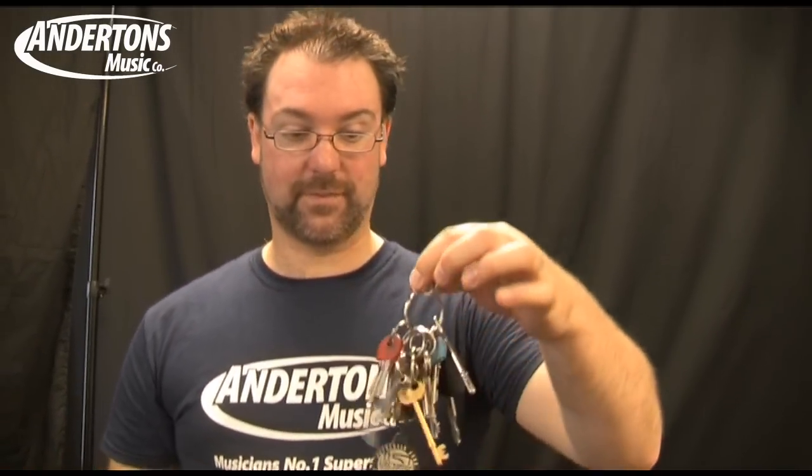Greetings, I'm Rob Chappas from Andertons here with the amazing Alex from Roland. I just want to show you my house keys — these are my house keys. Now I want to show you Alex's keys. Alex is able to open many more doors in his mind with his playing than I ever can, and as such he'll be demoing this amazing device. Nice intro.